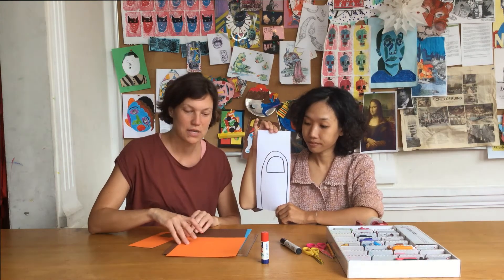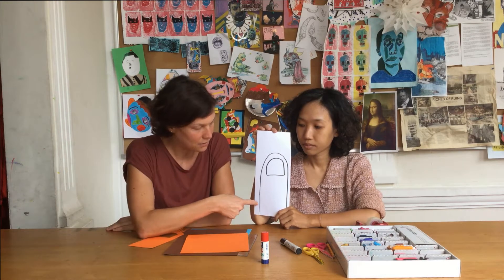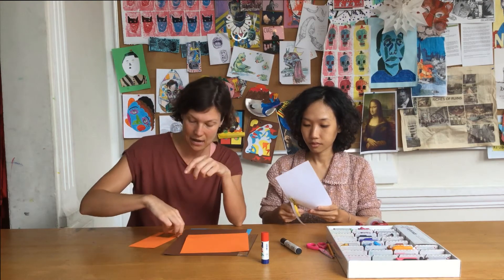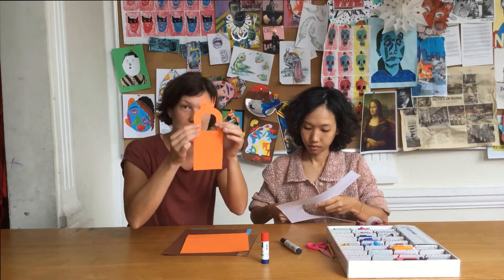Also, sucht euch zuerst eine bunte Farbe aus, vielleicht eure Lieblingsfarbe. Dann malt ihr ein Blanko auf euer buntes Papier mit der Größe, die ihr bevorzugt. Und denkt daran, einen größeren Ausschnitt in die Mitte aufzumalen, dass der Anhänger auch durch den Knauf von der Tür passt.